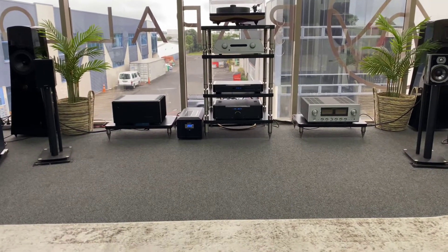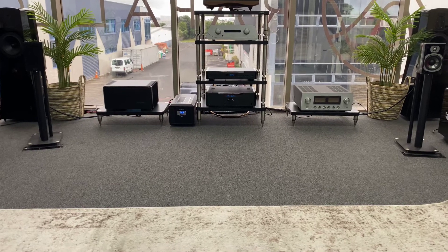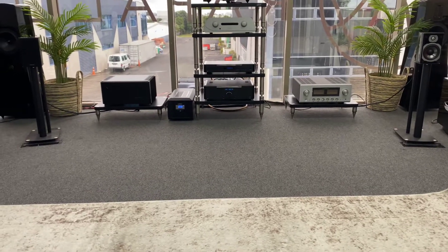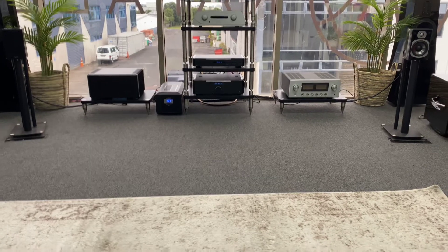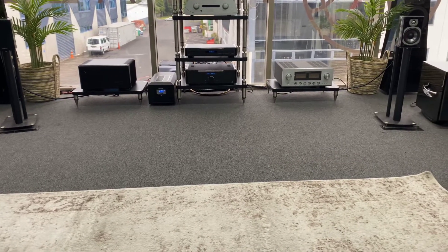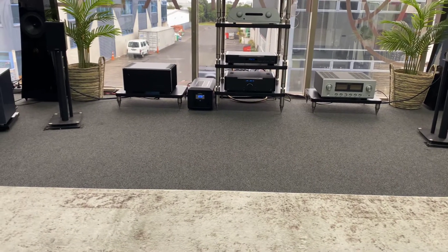These will probably be the smallest bookshelves I've ever reviewed. Let's just first do what we normally do and go through some of the numbers. In this part of the world they're about $900 roughly for a pair, and when you think about it, for $900 this is a pretty cool little speaker — but as I said, it is tiny. It barely sits on the top of these stands.